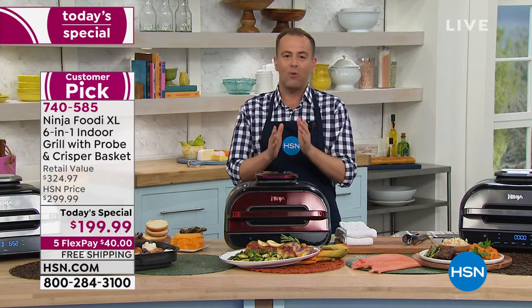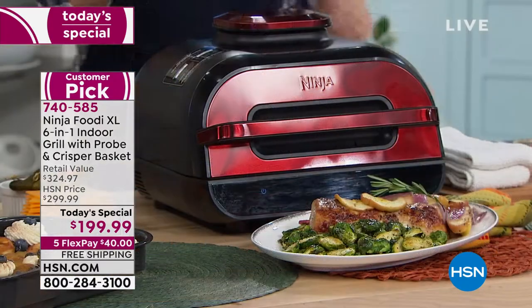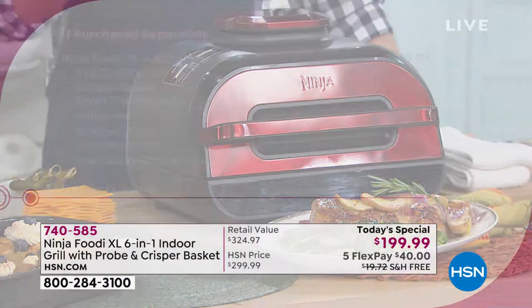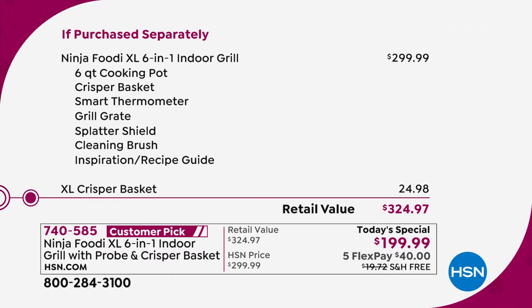When you talk about the lowest price we've found — if you Google the Ninja Foodi XL, make sure you're looking for that brand new model: 250, 260, 270, 300 and above. You would typically spend just $300 on the Ninja Foodi XL. We're gonna include the XL crisper basket, so we're at $324.97. Compare the two: $324 versus $199. There is a world of difference.